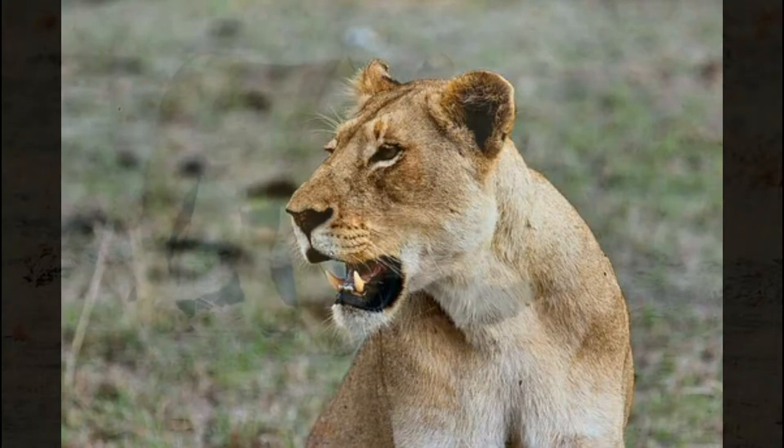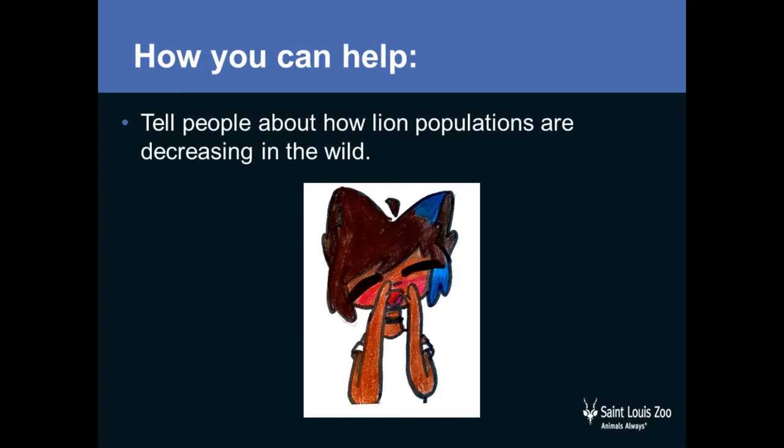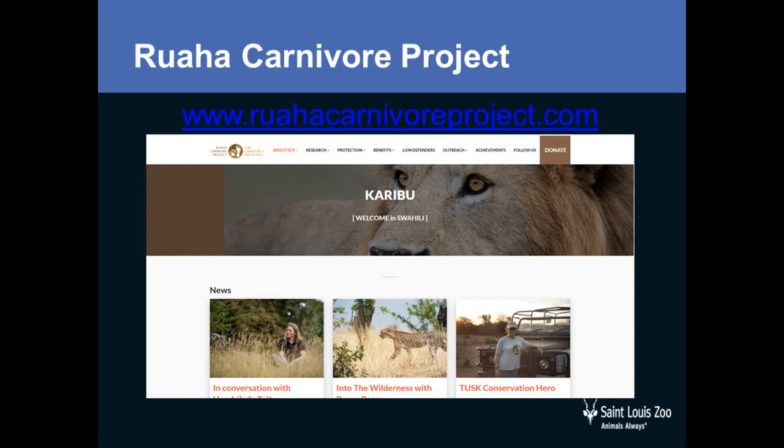If you love lions, you can help them simply by spreading the word that lions need help. If you would like to support the Ruaha Carnivore Project, visit RuahaCarnivoreProject.com. Have fun crafting and happy World Lion Day!